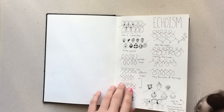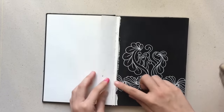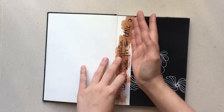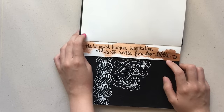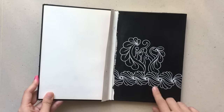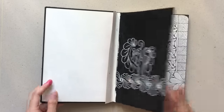I'm filming a video with my cat here — this is my life now! I had some issues with these two pages so I cut them out, and this one I half-cut and turned it into a quote: 'The biggest human temptation is to settle for too little.' This is black paint with Uniball Signo white pen — it's the most opaque white pen you can find in the market, I believe.